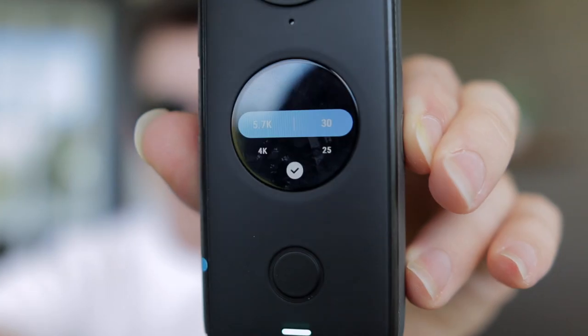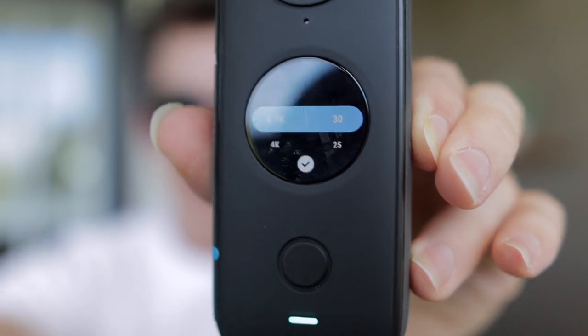Now that we can actually use the thing, looking at the settings I see the options are 4K, but it's defaulting to 5.7K, and then the number next to it is the frames per second - it's got weird options: 30, 25, or 24. Who shoots 25? Whatever, I guess we'll figure it out - I'm just going to start playing around.